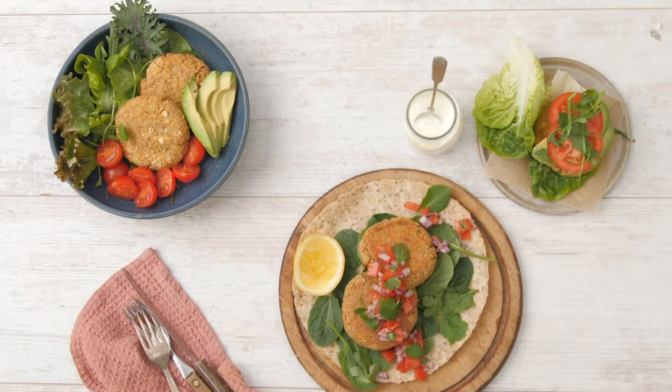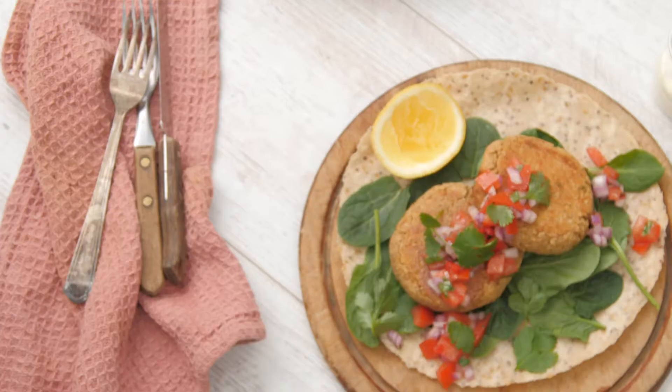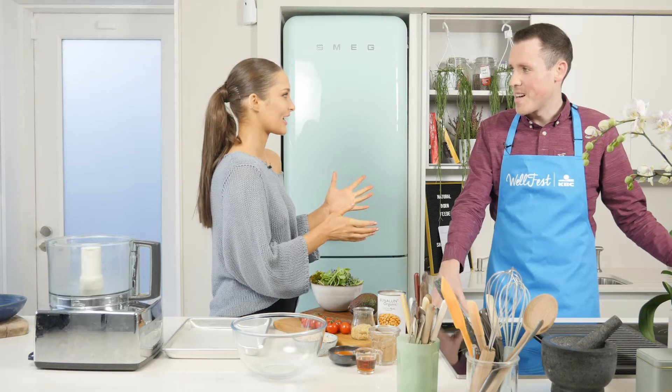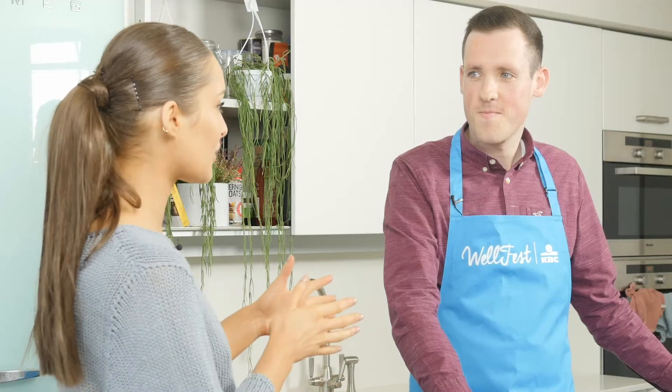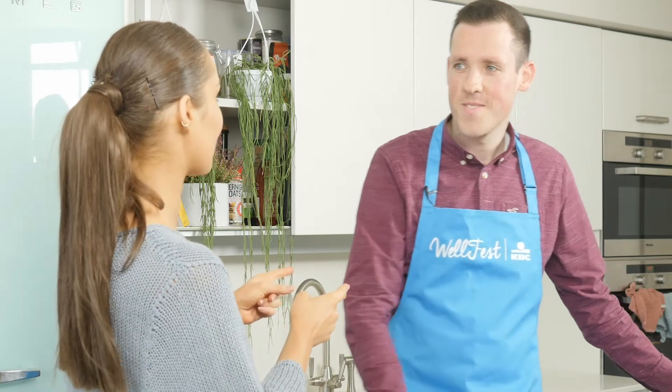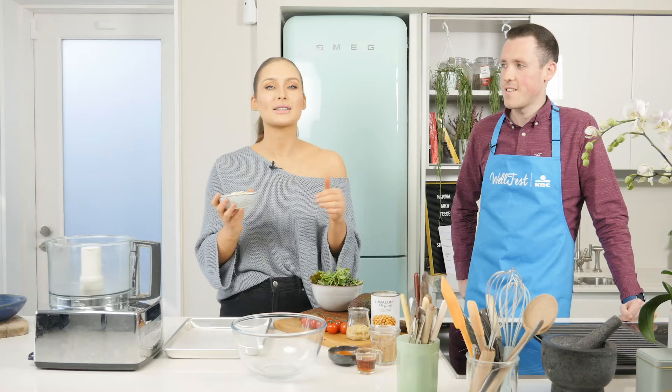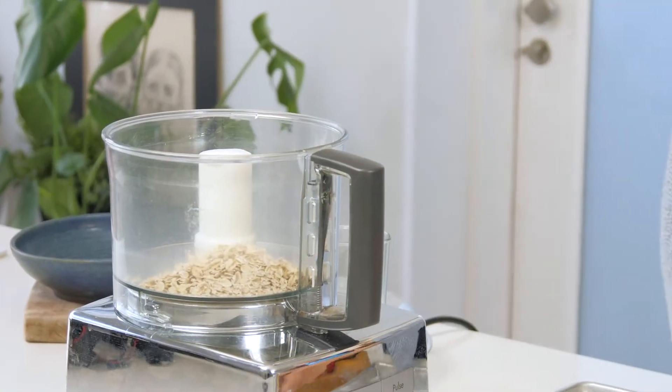So Aidan, today I'm going to be showing you how to make some chickpea satay burgers. So how are you in the kitchen? Are you good at cooking? Not too bad. I feel like this is a nice and easy recipe, so it's definitely one I'm going to challenge you to make at home yourself. So what we're going to start with is I have some oats for my recipe — I'm just going to blitz them into a really nice flour and pop them into my food processor.